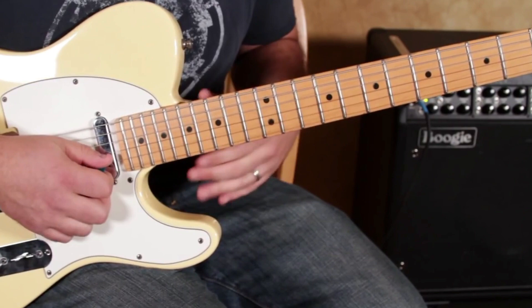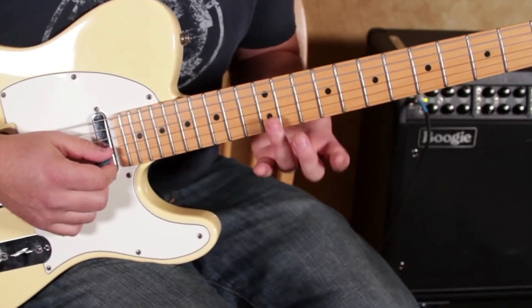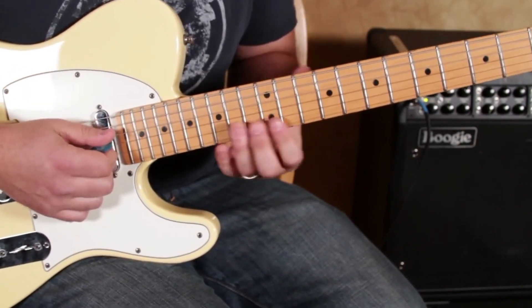All on three strings right here. Another thing that's pretty sick is bending the G string on the 12th fret up a whole step to the root, which is A.